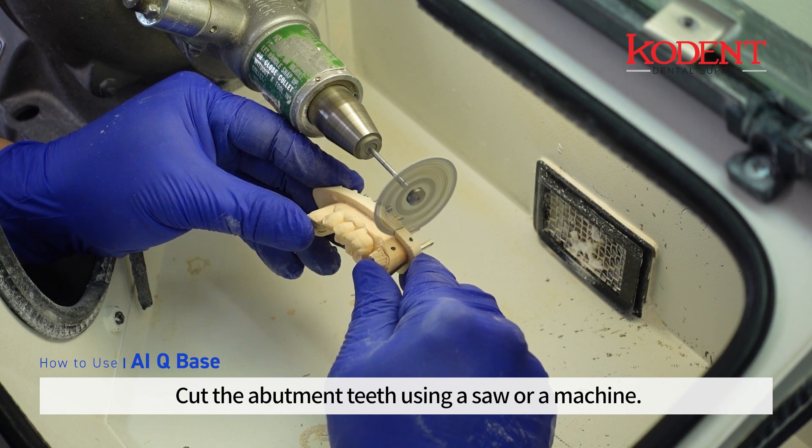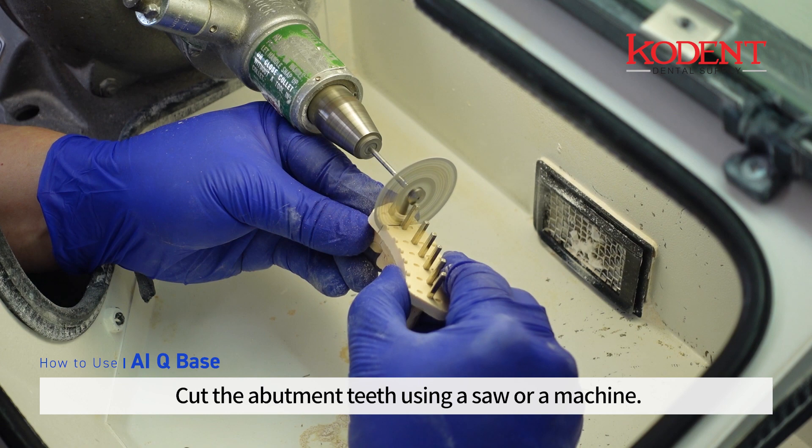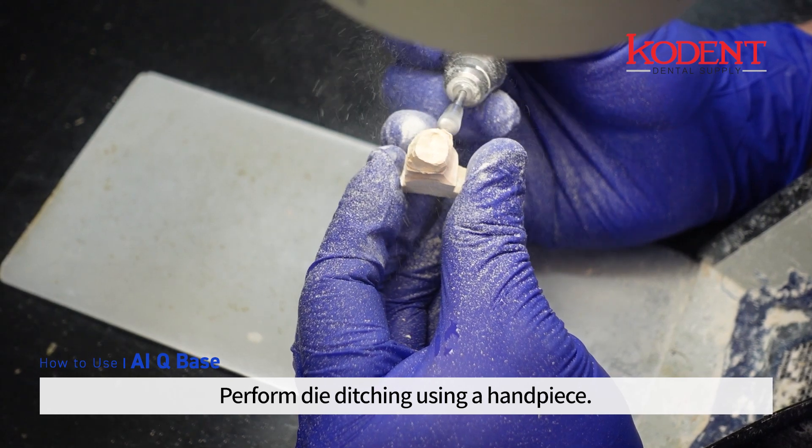Cut the abutment teeth using a saw or a machine, then perform die ditching using a handpiece.